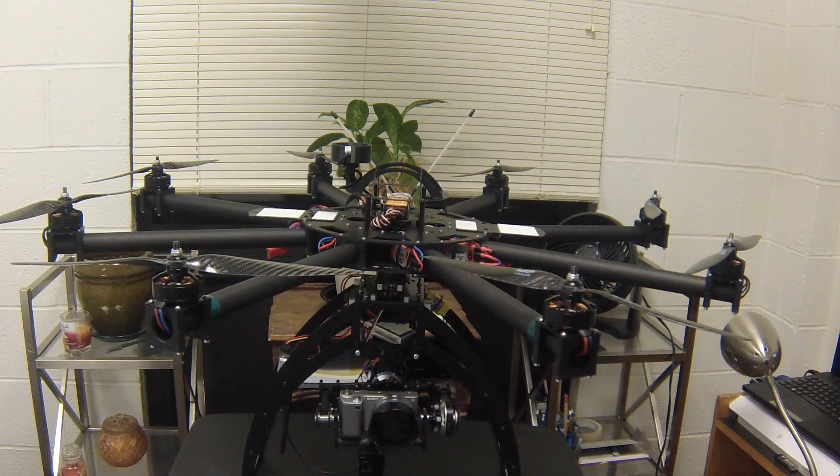Hey guys, I have not made a YouTube video in a while, and this is the reason why. I've been working on building an octocopter. I wanted something designed more for aerial videography only, and this is the design I thought was best. It's versatile — I could always change things up, mount a bigger camera, all that stuff. That's why I went with the octocopter setup.